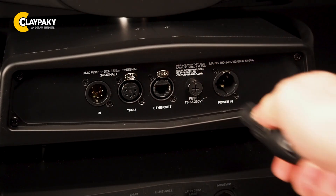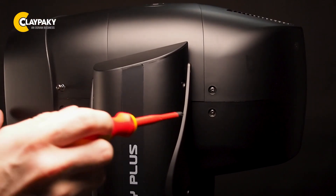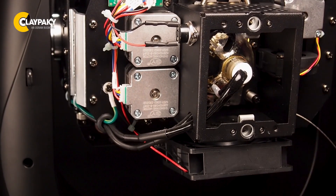First of all, make sure that the unit is switched off. Now we can remove both of the head covers to get access to the lamp cover plate, which is easy to dismount by unscrewing these two quarter-turn screws.